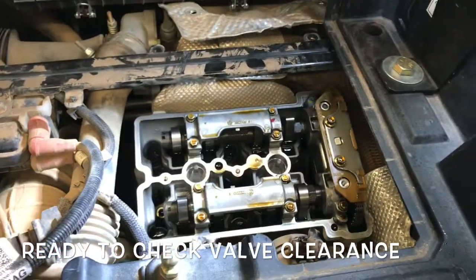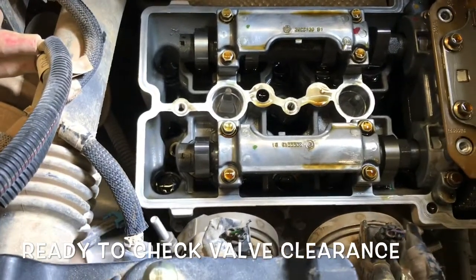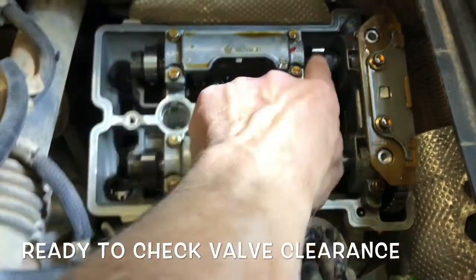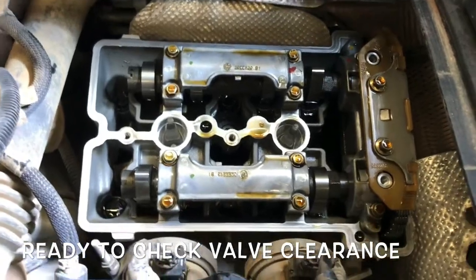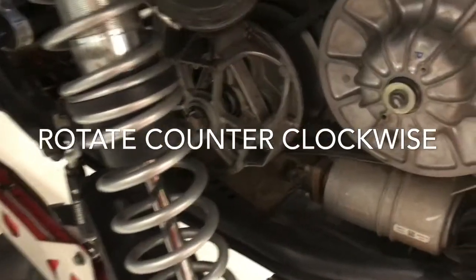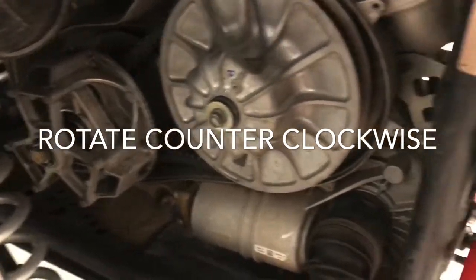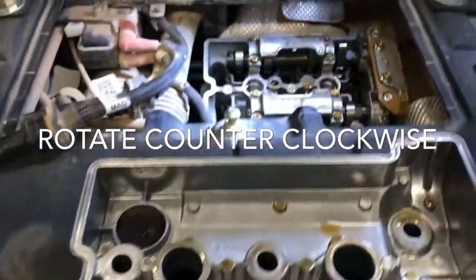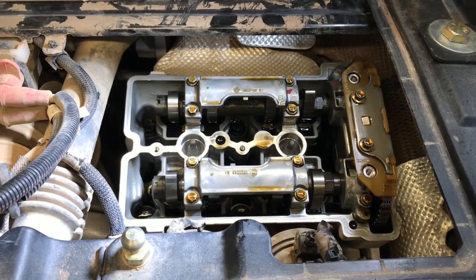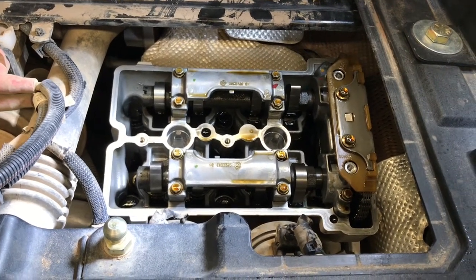Here we are with the valve cover removed. On this turbo you bring it back a little bit, then up and out — it fits no problem. Now I'll get my paper and pad out and measure with the lobes up, so I need to make sure where the lobes are when I check underneath for valve clearance. To rotate the engine, take the clutch cover off and rotate from the front bolt of the clutch itself. Make sure you go the proper direction — you don't want to spin this motor backwards or it'll jump the teeth on the timing chain and you'll have to pull it all apart.